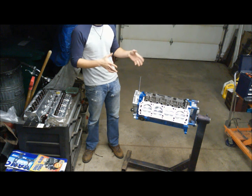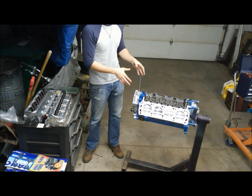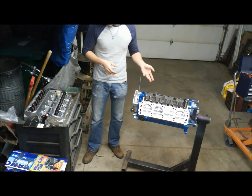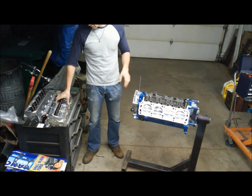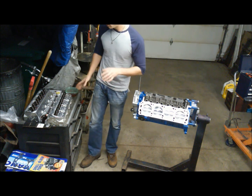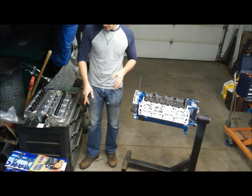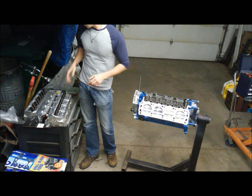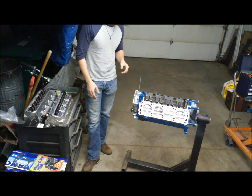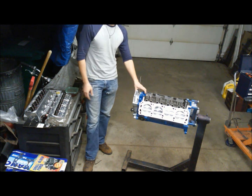I'm not going to go over the bottom end on camera because I already have a build series where I put together a bottom end from a stock setup. So with that, we're going to go ahead and install these AFR heads. Installing aluminum heads is a little bit different than iron heads. I'll also have an air gap intake and some other goodies to work with, so all in all it should be a good little build, and at the end we should have ourselves a pretty potent little 302.